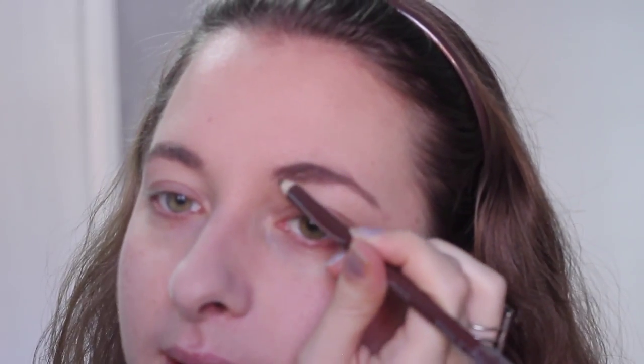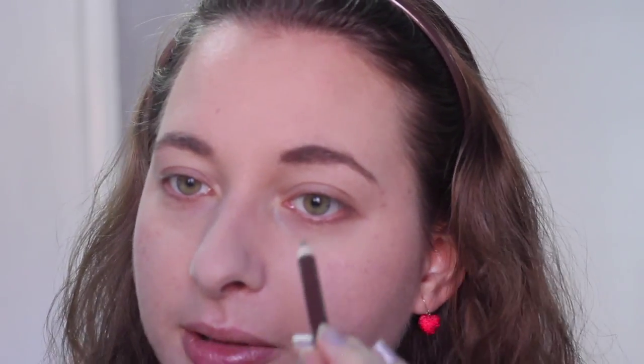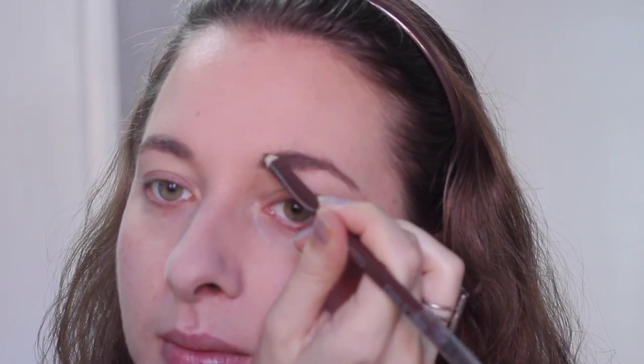Moving on to brows, I'm using my holy grail brow pencil from Wet and Wild in the shade taupe — I think it got discontinued, which makes me really sad, but I still have a backup. First I brush through my eyebrows to tame them down before filling in. I focus most of the product on the inner corner and the outer tail where my hair is most sparse. This makes a big difference — my eyebrows stand out more with a stronger tint. The shade matches me really well and goes on super smooth.